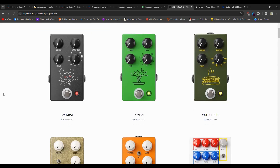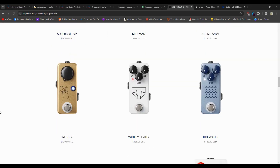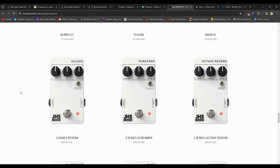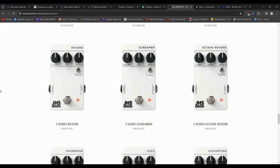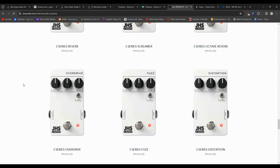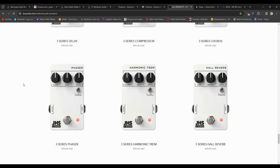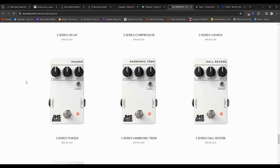The cheaper series from JHS is the Series 3, which sounds good. I've made multiple videos on the Series 3 pedals. I have no issues with the sound. I just don't like the aesthetic — if you buy three or four of them, in a dark area you could get confused because it's the same exact housing for every single one. They're $100 a pop, sometimes on sale for $80. I would've preferred different colors for each one, kind of like Boss does, so it's less confusing.